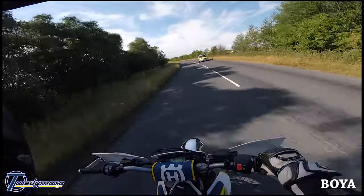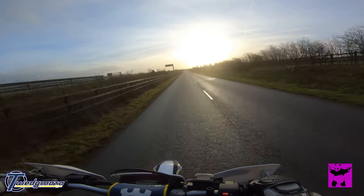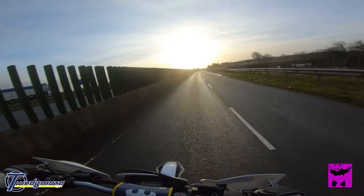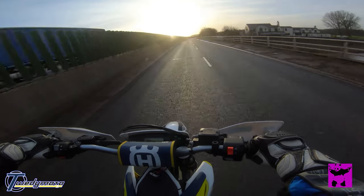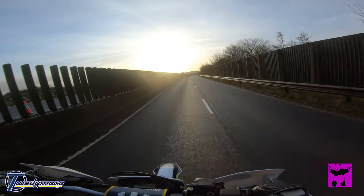It's a bit windy so it's keeping the speed down. At the moment I can't really hear myself speak because of the wind noise. Just see what it's like riding at 65 or thereabouts.